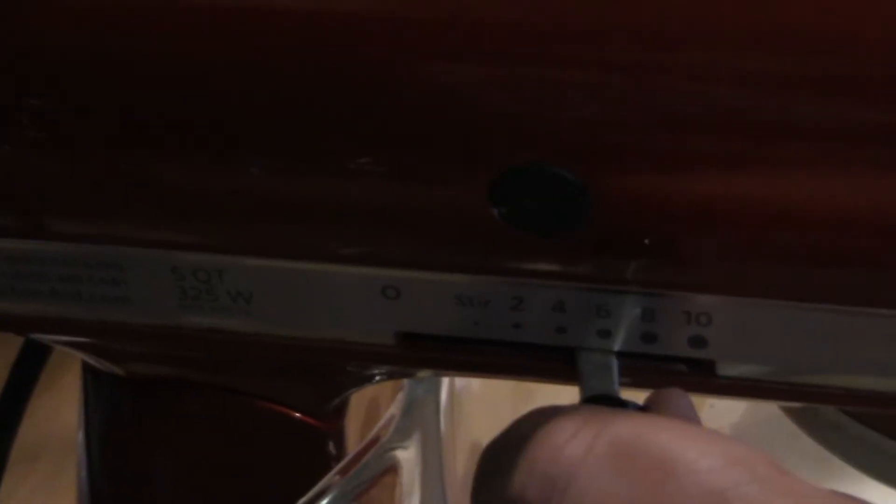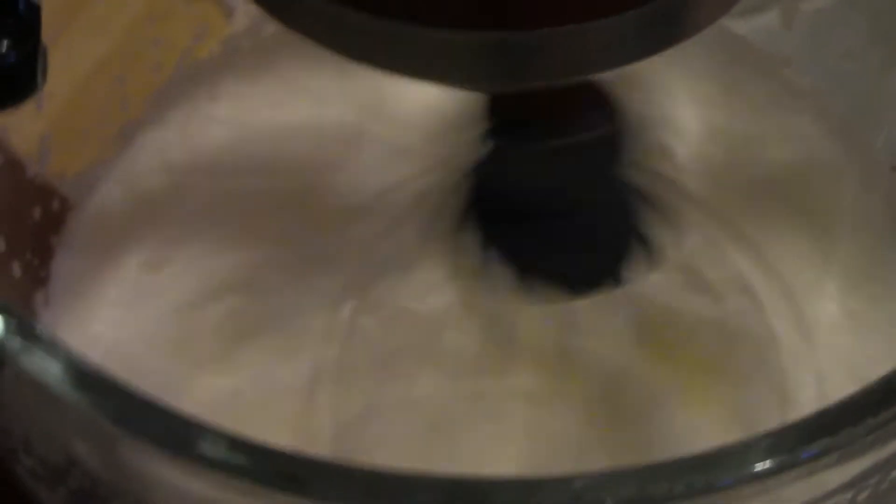I'm gradually adding the speed to the mixer as I go. I'm looking at this and you can see it getting thicker. As it's getting thicker, you want to make sure the speed increases, because you don't want it to get hot and turn into butter — it could do that if you mixed it too long. So the whipping action makes heat? Yes. Right now you can look inside there and you can see it's getting thick.